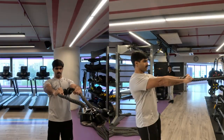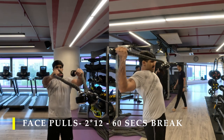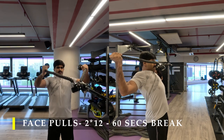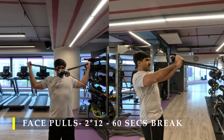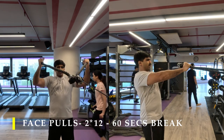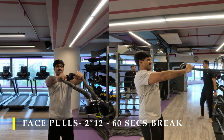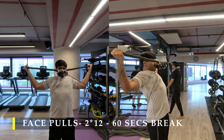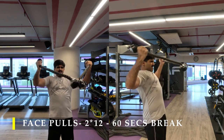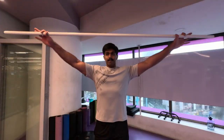For my next exercise I'm going to do our staple face pulls. Make sure you stand as far behind as possible to maintain tension in the cable even when your arms are way forward. I'm using two rope attachments, but it's not necessary — if you have them use them, otherwise just use one. Make sure your wrists are the ones driving the motion — take your wrists as far behind as possible, not your elbows, to get maximum contraction in your upper back.